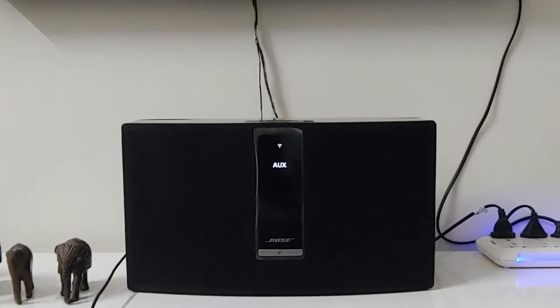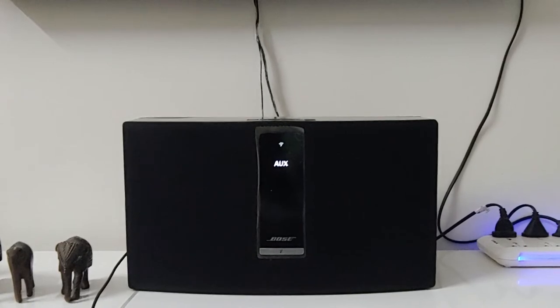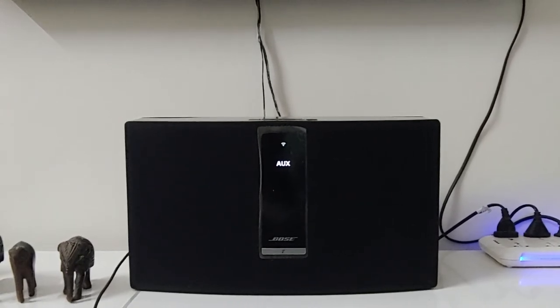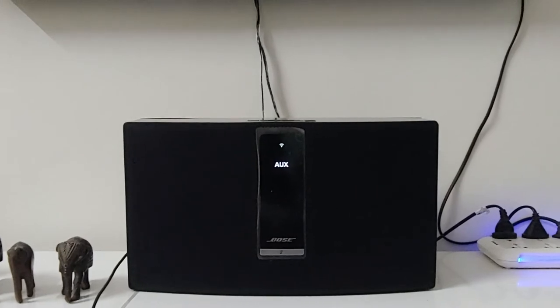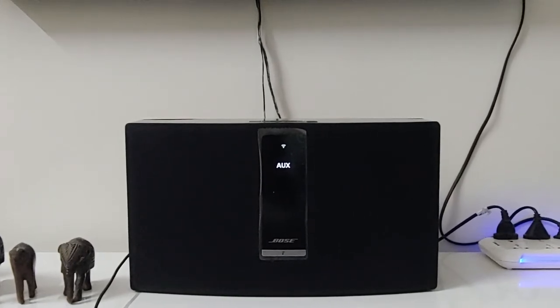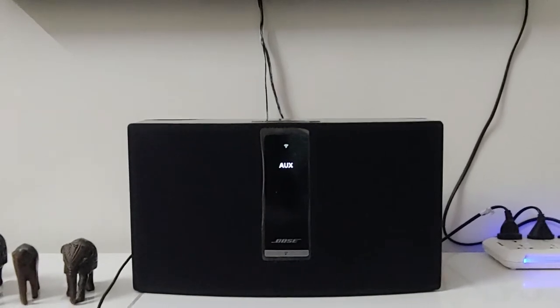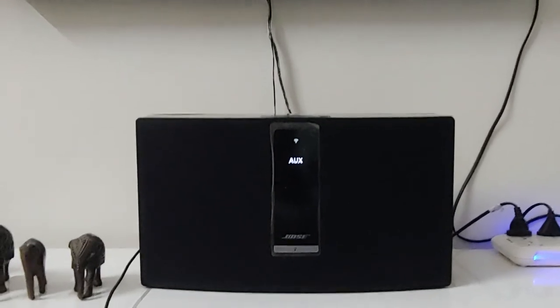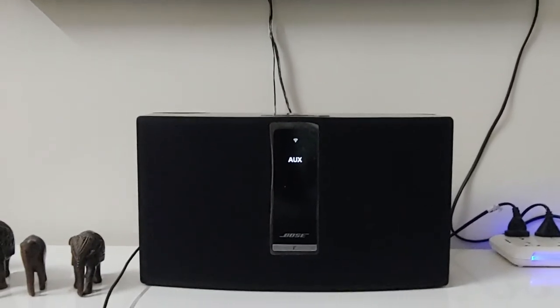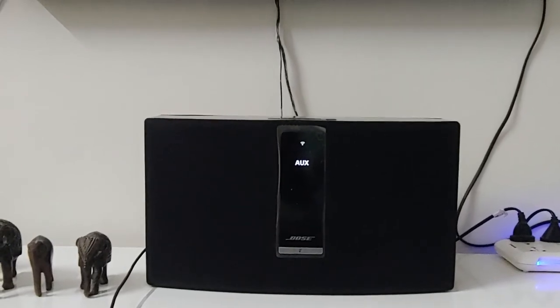You can definitely own it because this is really old and it truly comes to the standard of old is gold. Without much further ado, let me play you a song. This is non-copyright music — the name of the song is 'Superhero' and it is from NCS. So here it goes.